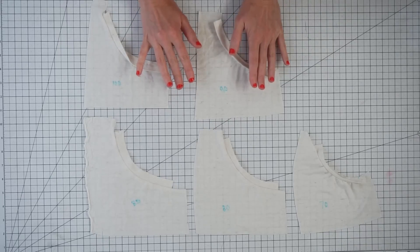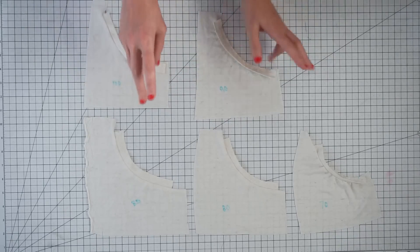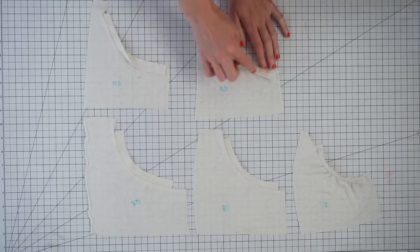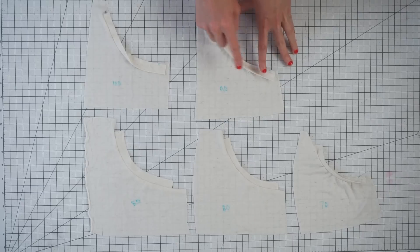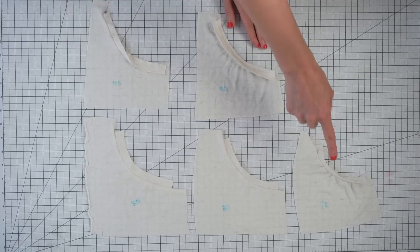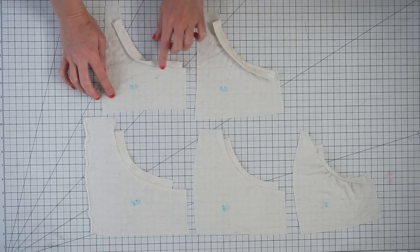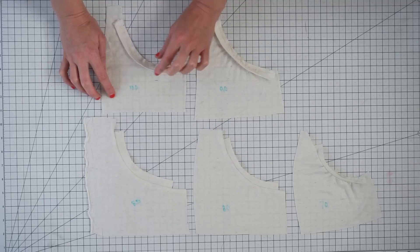I thought it would be helpful to do a little experiment and cut some sample garments and some neckbands at different proportions to the garment. For each of these curves, I marked off a six-inch point and then cut a neckband at 100%, 90%, 85%, 80%, and 70% of that six inches. So here, this is 100% — the neckband sewn between those two points is also six inches.